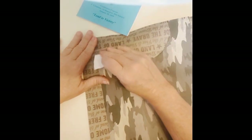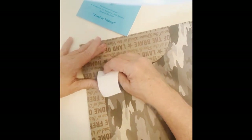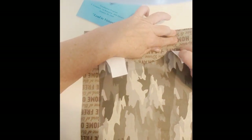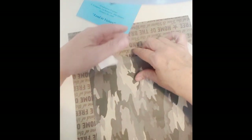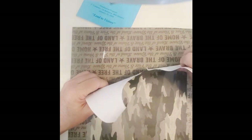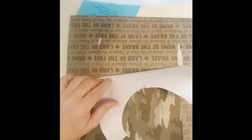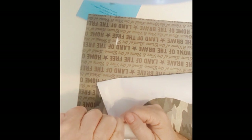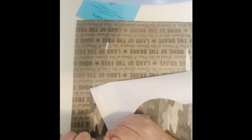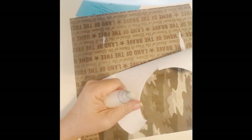I wonder why I do things when I tell myself I'm not going to do this part of it, and I sit right there and did it. That's okay — we can fix this. In theory. Let me just pull this back a little bit. Let me get my powder tool here. If you guys don't have a powder tool, you can just get a small container and put some baby powder or some kind of powder in it, and then use a paintbrush in there to get the sticky off.